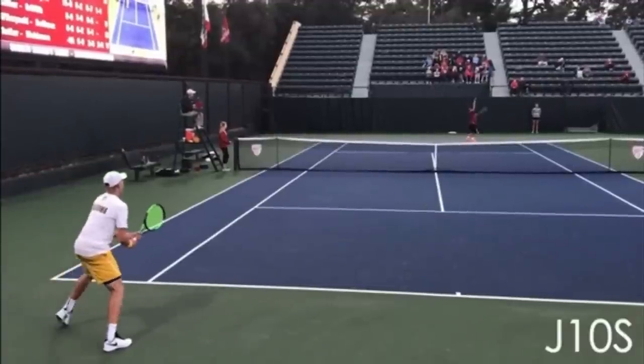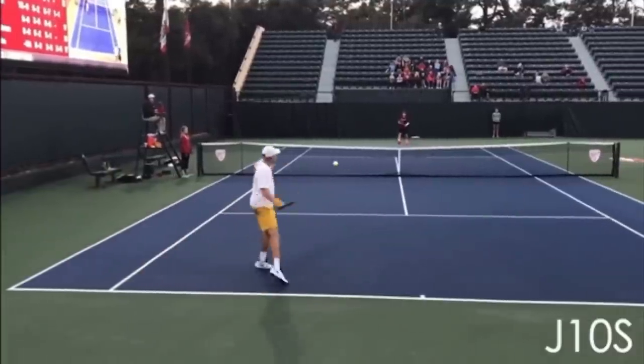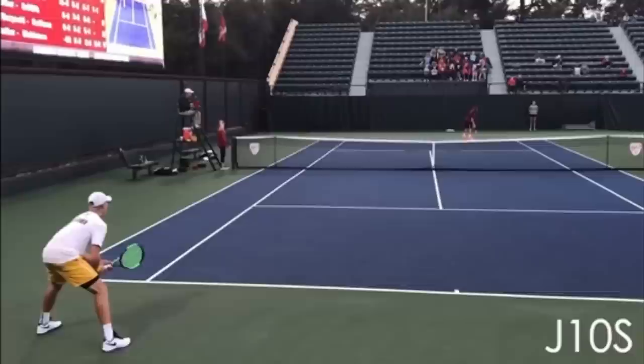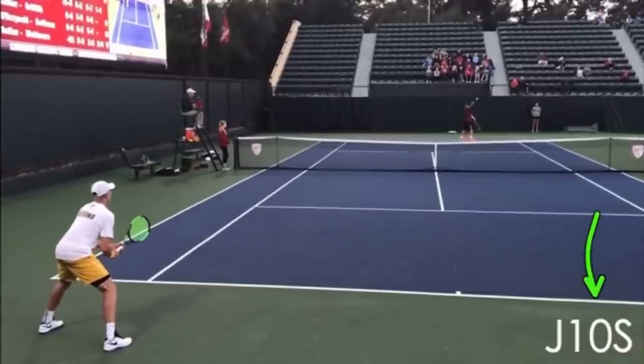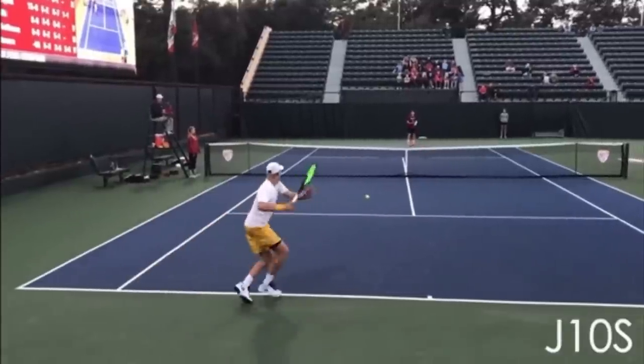There's a very common mistake players make when they get a weak short forehand. In fact, this player in yellow makes this same mistake and it ends up costing him the point. This video is courtesy of JTennis on YouTube — make sure you subscribe to their awesome channel. I've put their link in the description below.